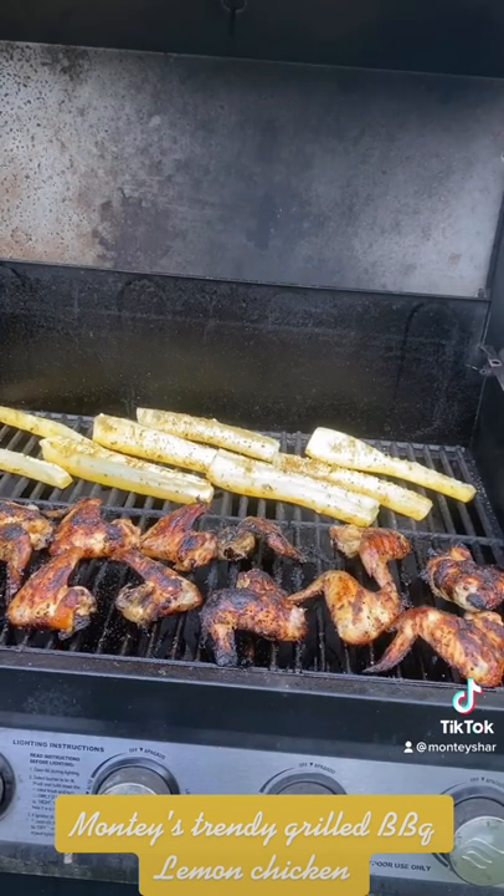Okay guys, as you can see, I'm grilling the chicken. It's done and we're going to serve it with some yellow squash — everything is yellow! Let's get to serving, let's plate.